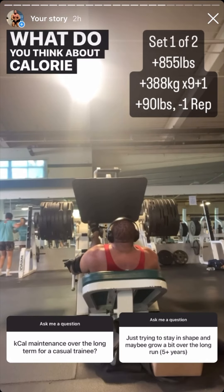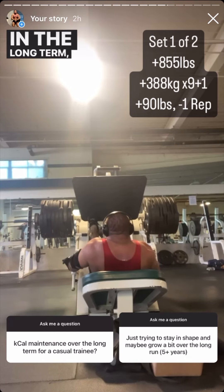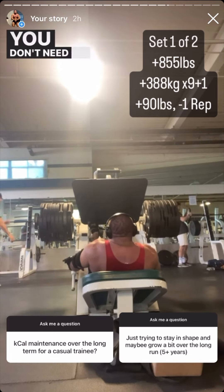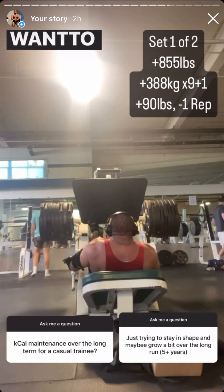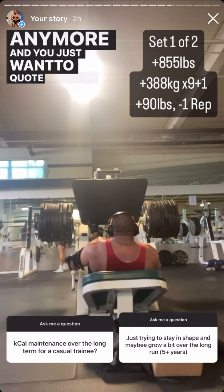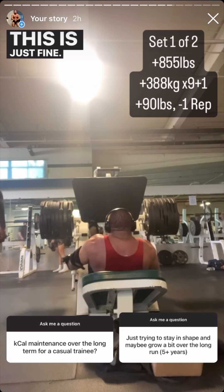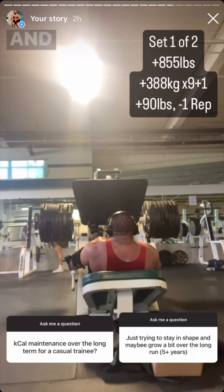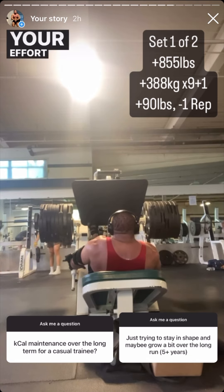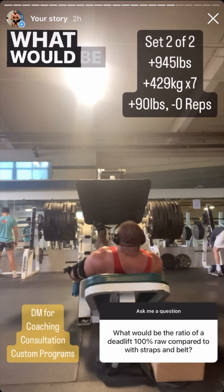What do you think about staying at calorie maintenance long-term for a casual trainee just trying to stay in shape and maybe grow some muscle over five-plus years? The real question is — why are you asking me for permission to do what you clearly want to do? You don't need anyone's permission. If cut-and-bulk cycles aren't worth it to you anymore and you just want to stay in shape, that's fine. Do I think you'll gain a lot of muscle? No — but it's less about calorie maintenance and more about how your effort will slowly slip over the years.